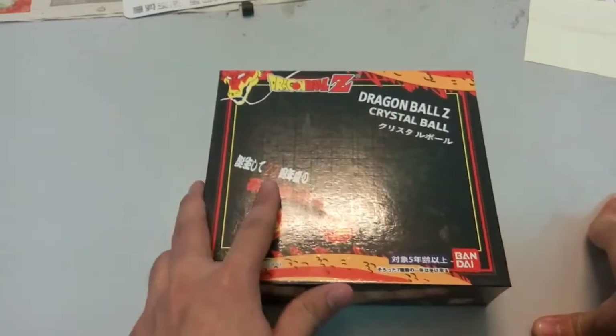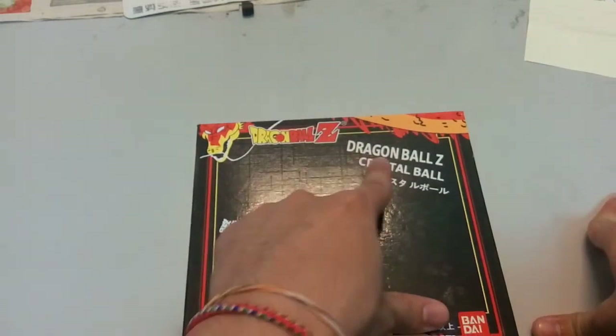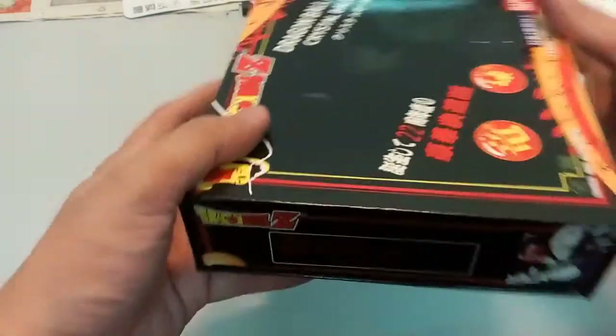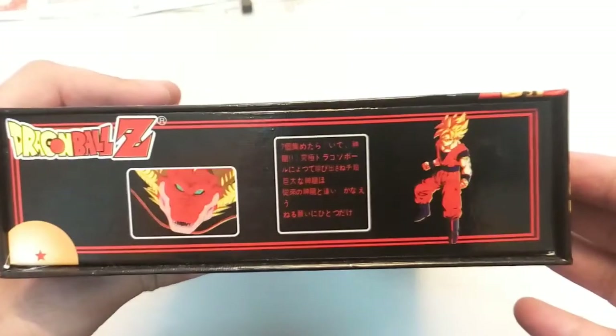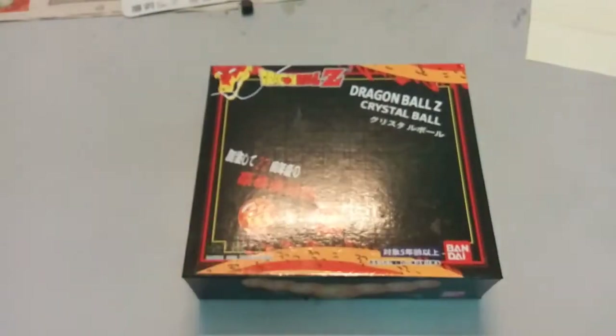I'll do the front cover first to show you guys. You can see here it's the Dragon Ball Z Crystal Ball. And then at the side here, it's just very normal — you can see Vegeta over here. And then at the back here it's just a Bandai logo, and then with Shenlong. And then here you have Goku in Super Saiyan. And then at the back there are just some warning signs and a choking hazard notice.